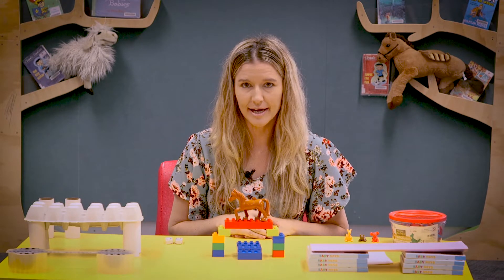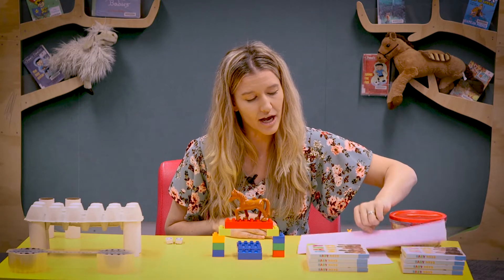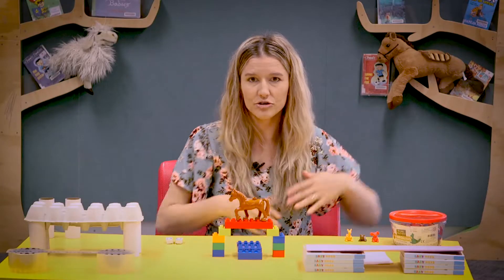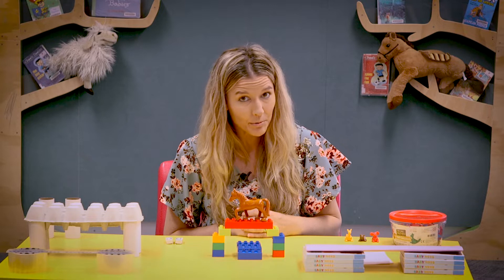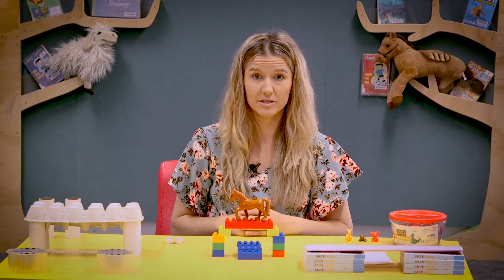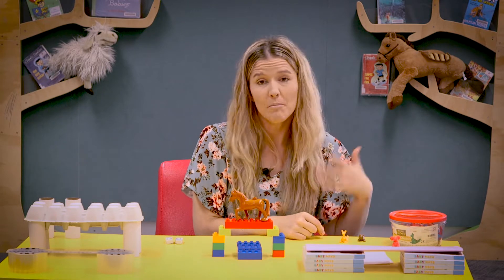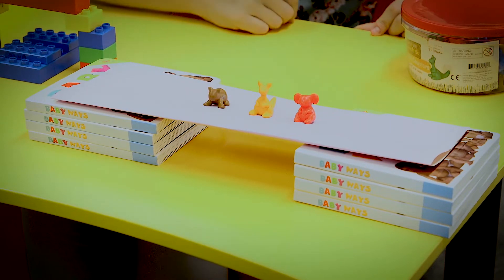If you have a look on my table you can see I have a few different versions of bridges. Here I've got a bridge that I've made out of books and simply a piece of thick paper. Parents, you can ask the children a few questions as they're creating their bridges. A question for this bridge might be: do you think it's very stable? If I was to put something on this bridge, do you think it would collapse or stay strong? You can start with some little characters if you have some toys lying around, and even though it's made of paper the children might think it's a bit flimsy.